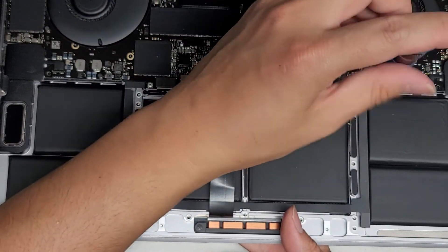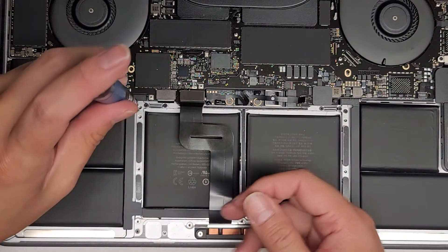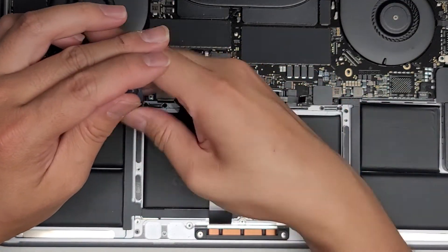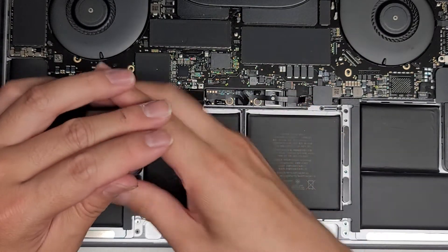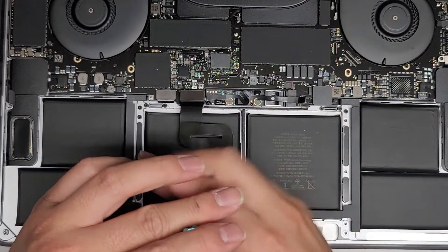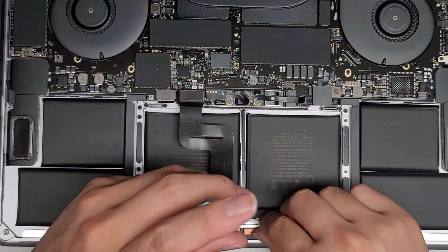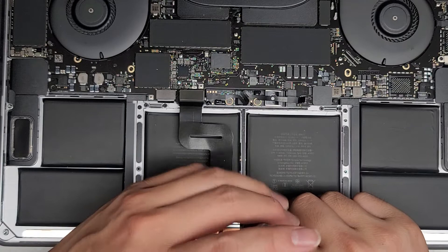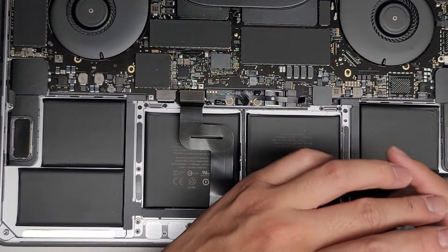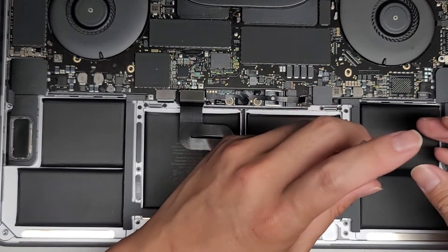Now we're going to take the screws while holding this open, holding it in place, and get the screws in. We're going to loosely fit one here and then one diagonal to the other side so that way we can close the MacBook. We're not tightening these all the way down — we're just loosely fitting them first. Now we can go ahead and close this and get the rest of them in. Don't tighten them all the way down — we're going to have to adjust the positioning of the track pad.